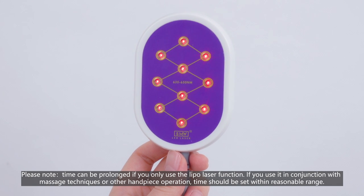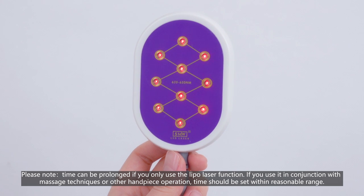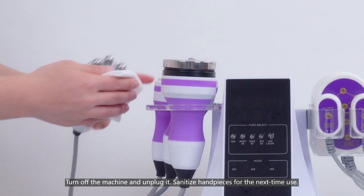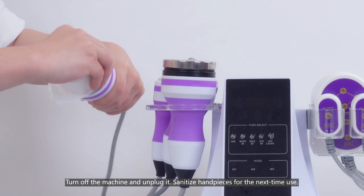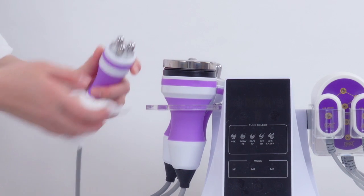Please note: time can be prolonged if you only use the lipo laser function. If you use it in conjunction with massage techniques or other handpiece operation, time should be set within a reasonable range. Turn off the machine and unplug it. Sanitize the handpieces for the next use.